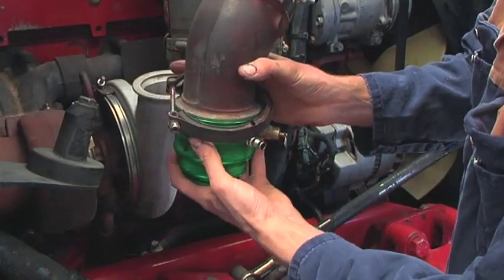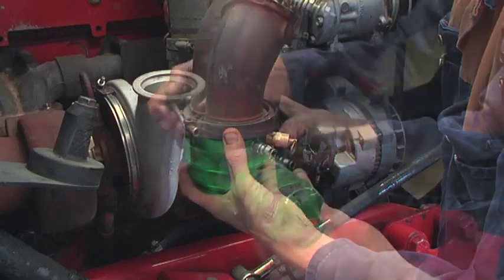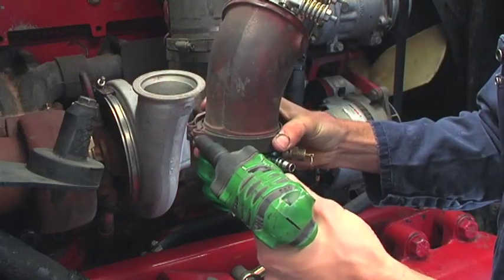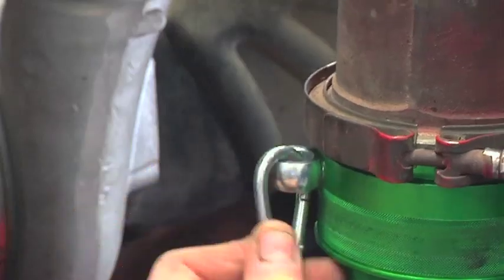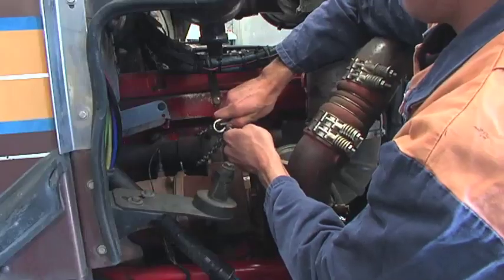Now, using the V-clamp, connect the tester to the outlet pipe and tighten securely. Attach the safety chain and secure it to something solid like the exhaust manifold.